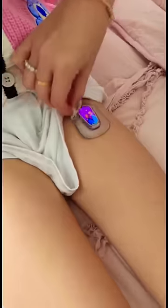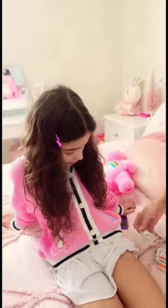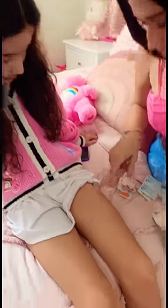The first step that we do is remove the old one. 3, 2, 1. Does it hurt? No, but it looks like it bled a little.